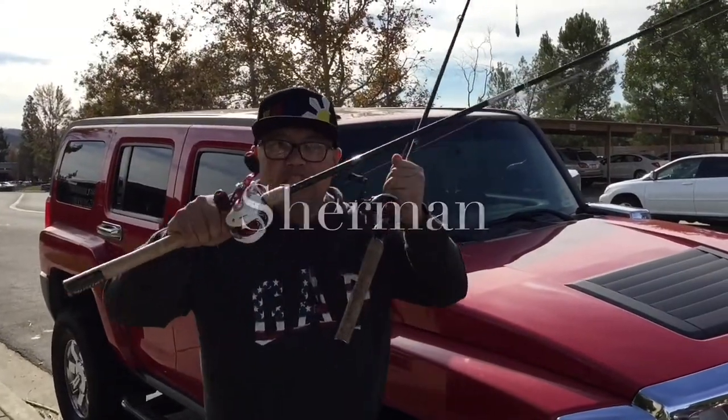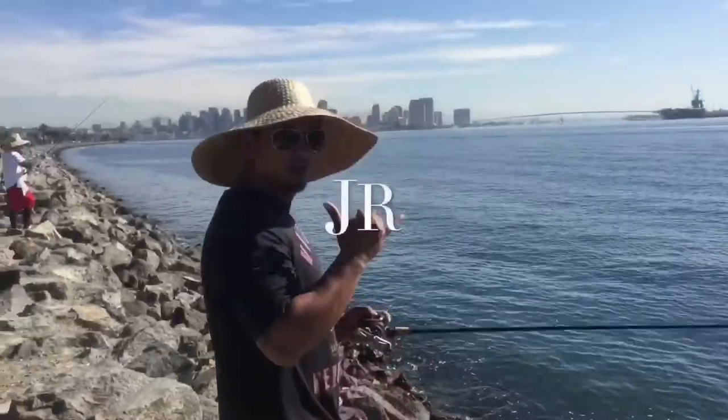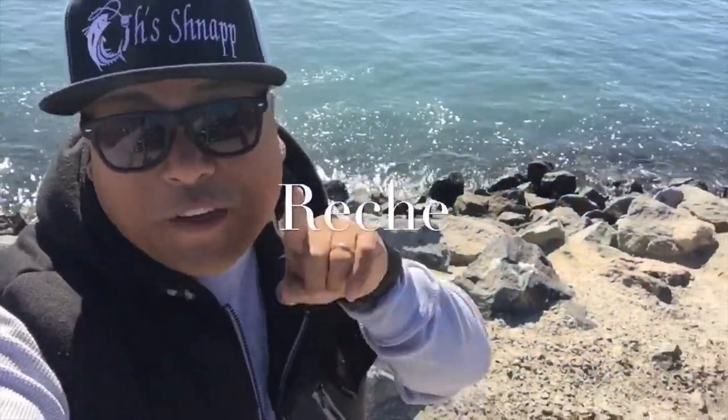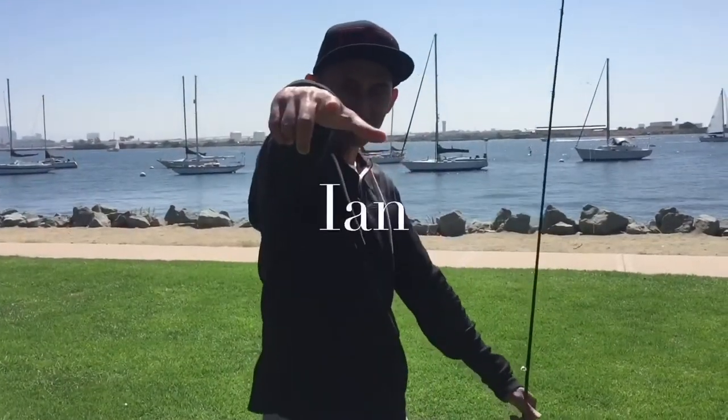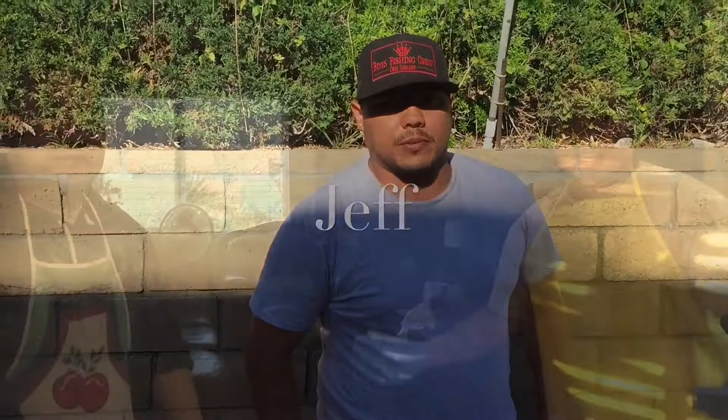You're watching Boys Fishing Crew. Hey, what's up guys, Richie here, Boys Fishing Crew.